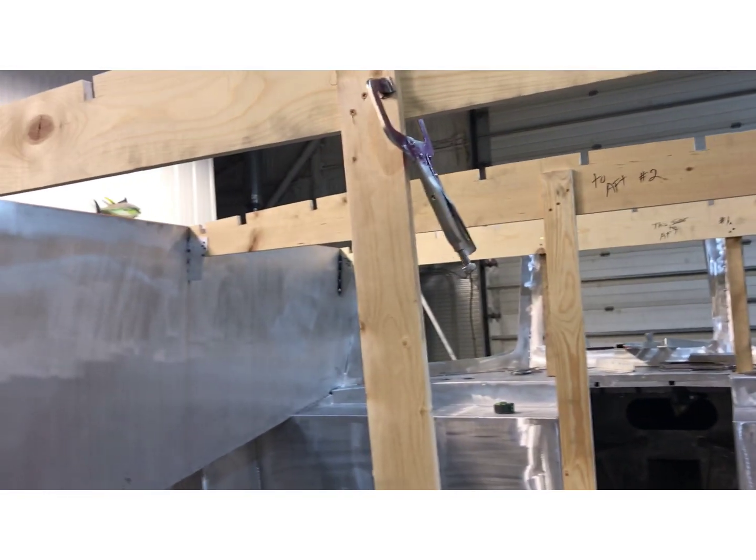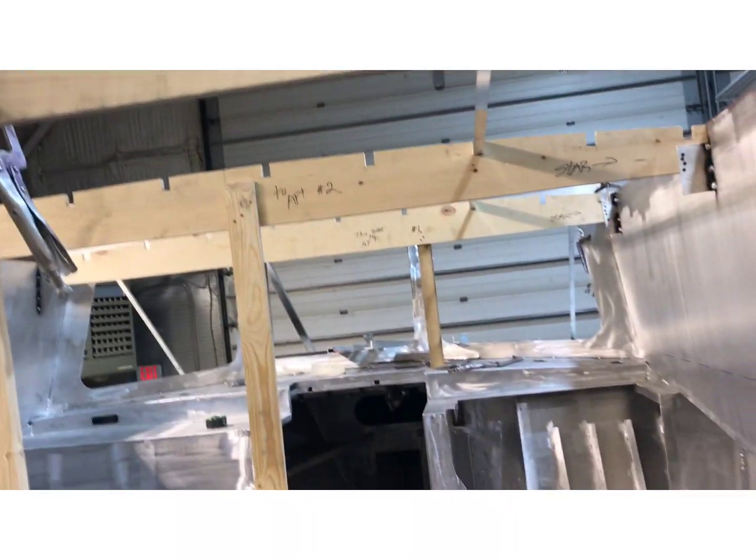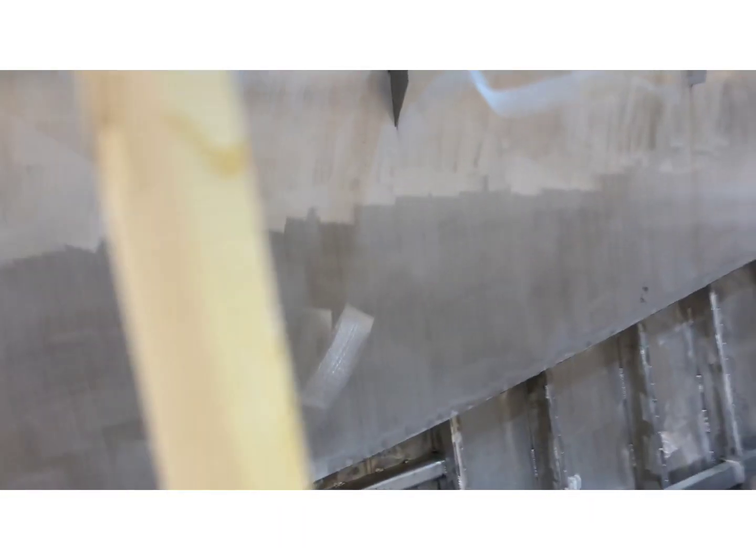These are just there to temporarily hold everything. I'll start the process tomorrow — got everything ready and lined out.